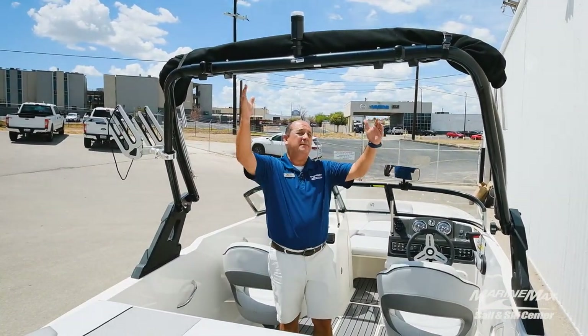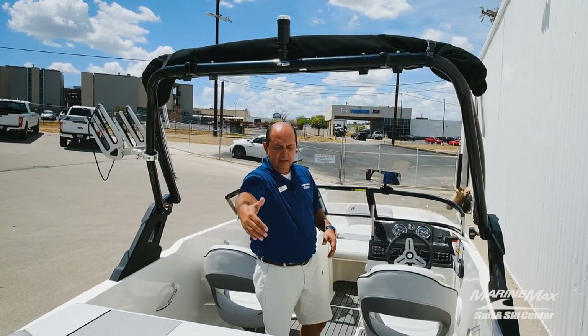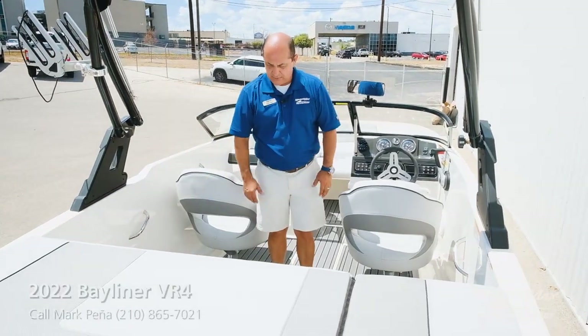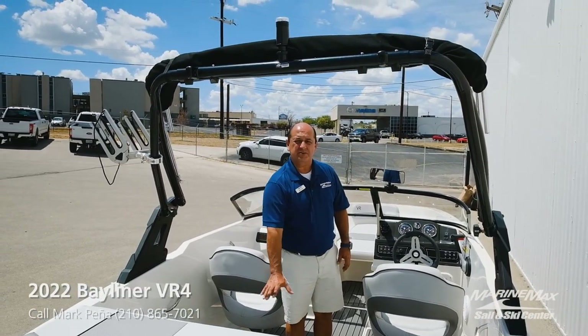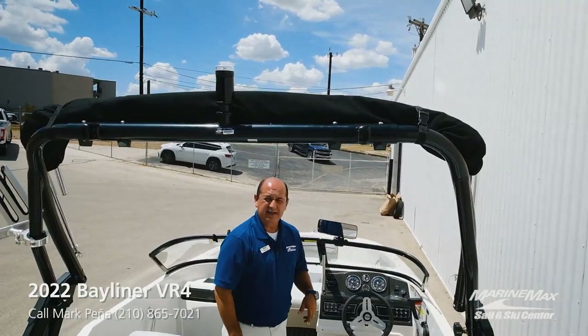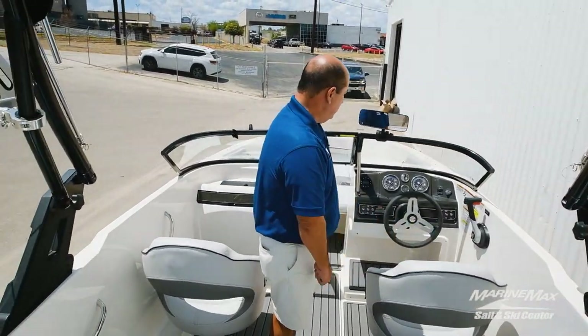You also have a sun top that opens up from the windshield to about right here at the edge of your backrest on your bench seat. You do have dry storage underneath all three of your bench seats, with a little bit of a wet storage box right here in the middle. As I mentioned before, it does have the stainless steel upgrade, which means the stainless steel drink holders and handrails.